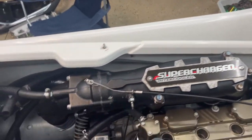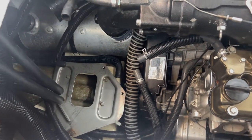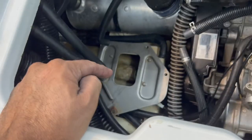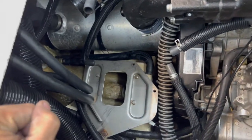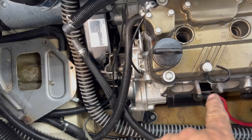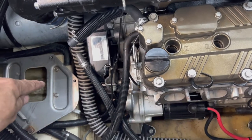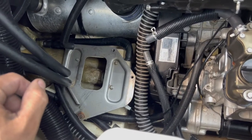I already started working on the ski and it's already taken apart, but I'm gonna tell you the best way to do it. The first thing you have to do is take apart all the hoses and everything from the intercooler, because you have to take the intercooler out of the ski. You have to take the intake manifold, and the only way to take it out is through here — if you don't remove the intercooler it's gonna interfere and you won't be able to get it out.